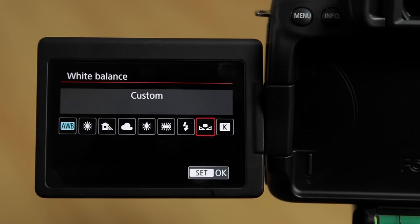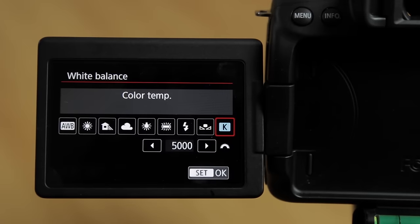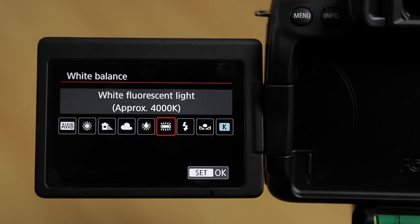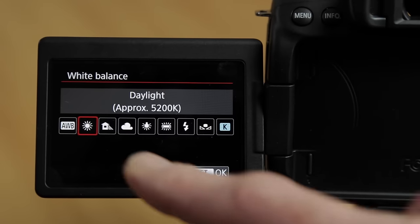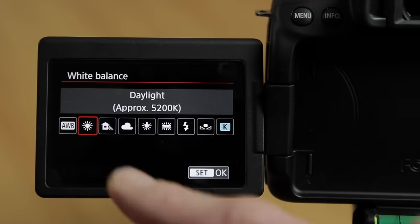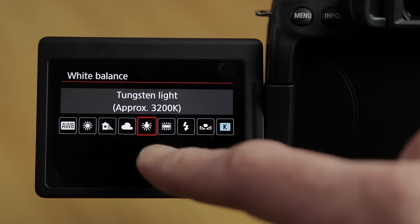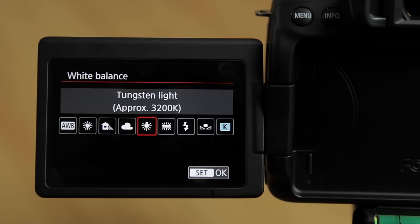I prefer to go across to the K menu and set a Kelvin value — for example 5600K if I'm shooting outside all day. Or you can lock it using a preset: daylight mode or cloudy mode for shooting outside on a bright day, or the tungsten setting if shooting inside under lights. This locks your white balance and gives you more consistency in your picture colour.